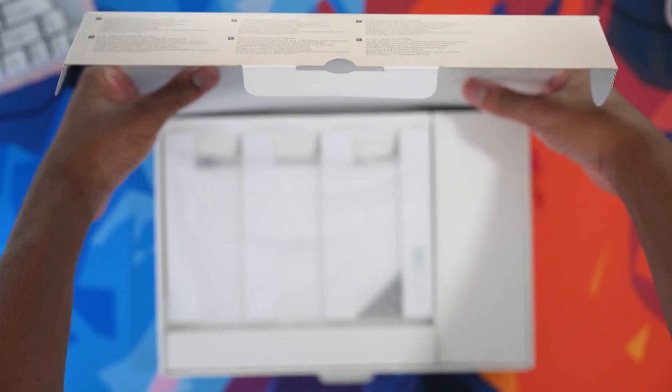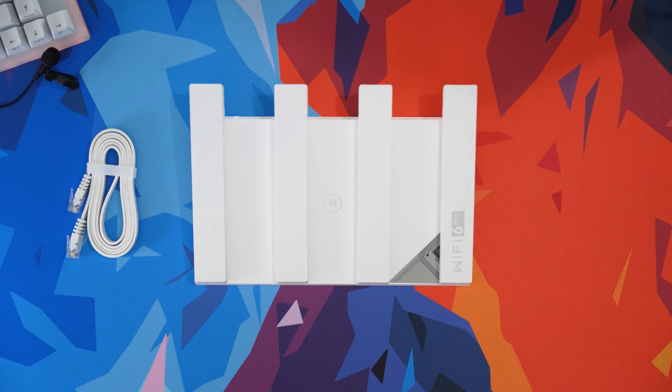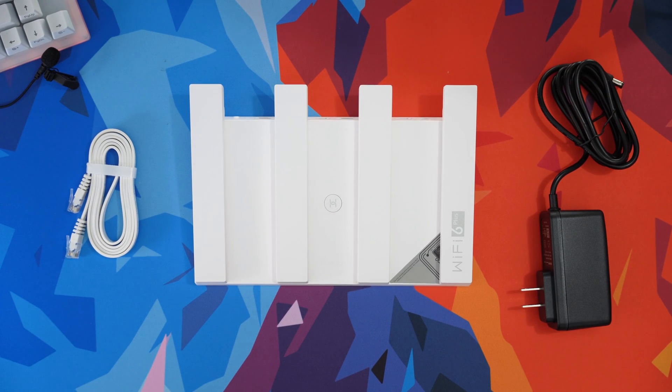The Huawei Wi-Fi AX3 router comes in a decently sized, nice white box that holds the router itself, a Cat 5 Ethernet cable, a power cable, along with a quick start guide, a manual, and the warranty card. Pretty simple packaging but neat.